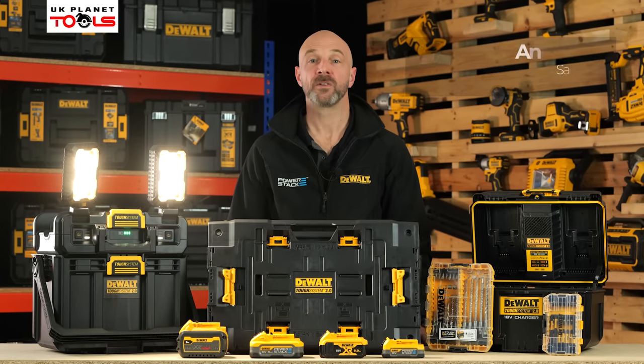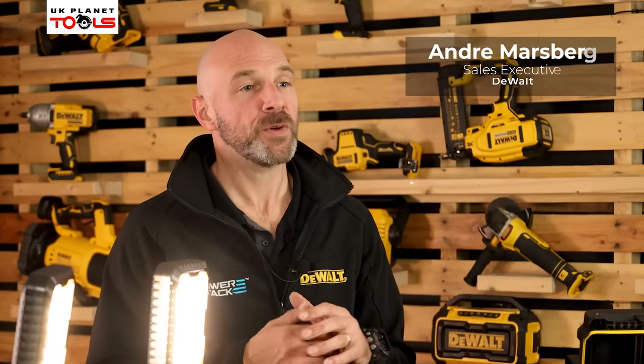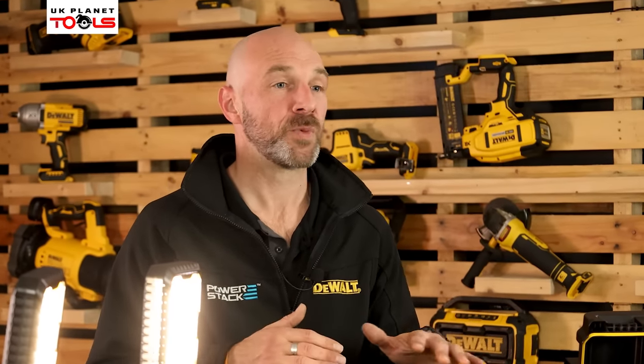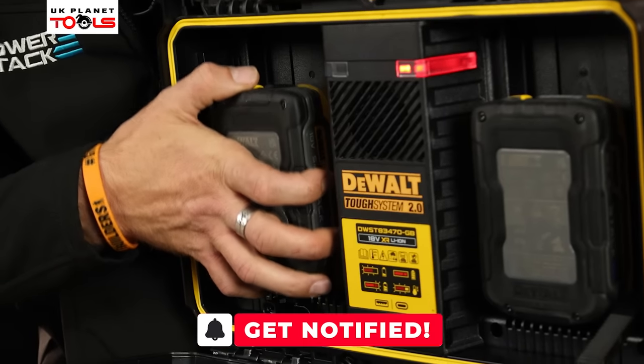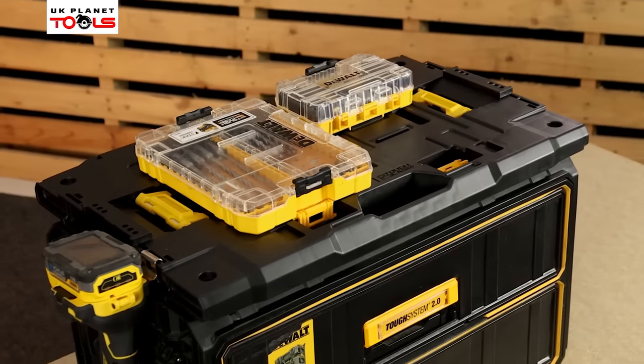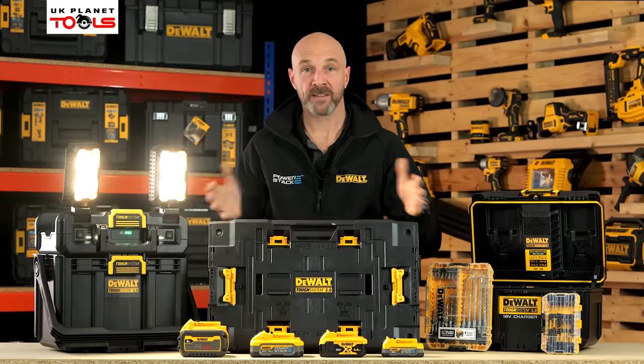Hello everyone, my name is Andre. I'm here from DeWalt with UK Planet Tools. In today's video I'm going to take you through the new additions to the TUF System 2.0 range — things like the new light box, charger box, and let's not forget about the TUF System adapter plate as well. So on that note, let's get stuck in.